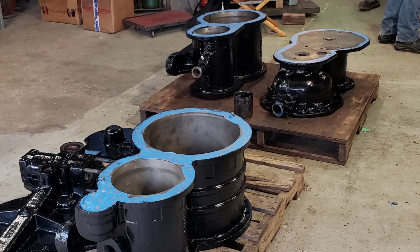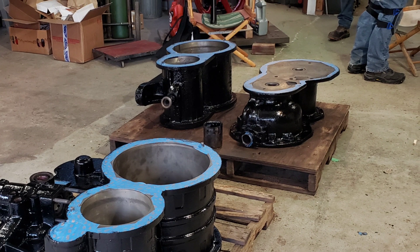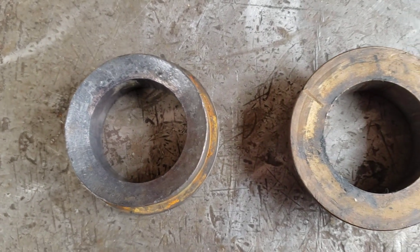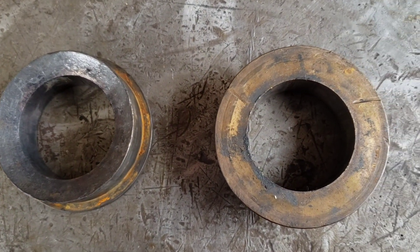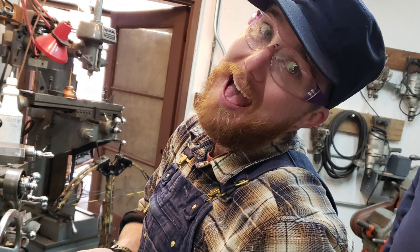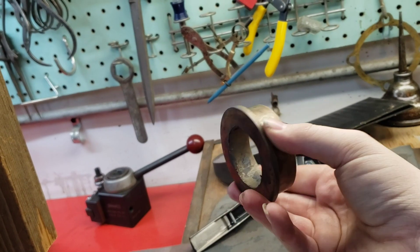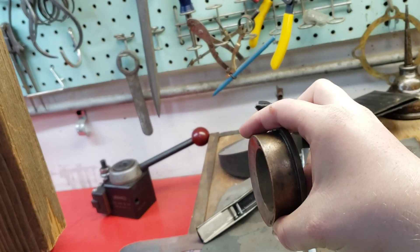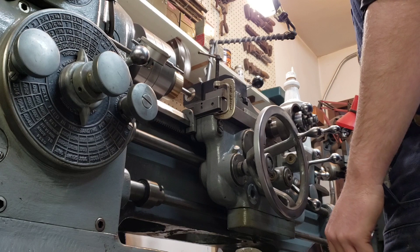While rebuilding 2926's engineer side air compressor, a realization was made. The original packing glands for the piston rods of the air compressor are not in a good enough state to reuse. Henry, being the machinist that he is, decided to remake the packing glands in their entirety from scratch. So sit back, relax, and enjoy.